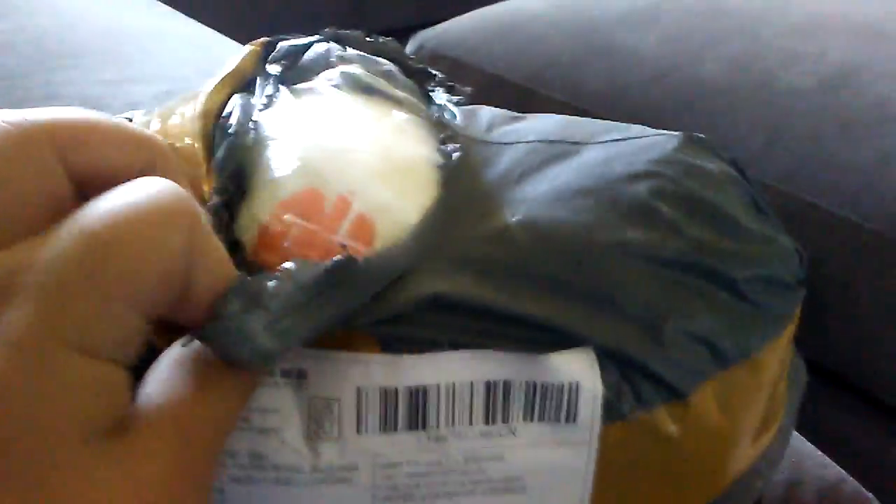I know it's mine because of my name. So I already started opening it, but I wonder what this is because of that little pattern. I'm gonna start unboxing this.